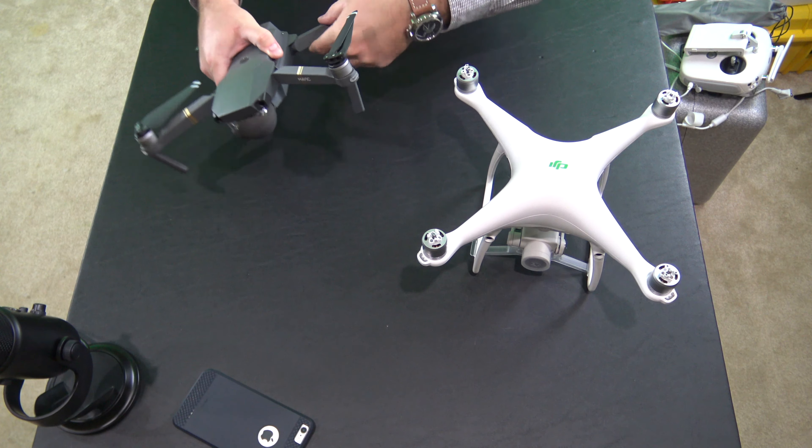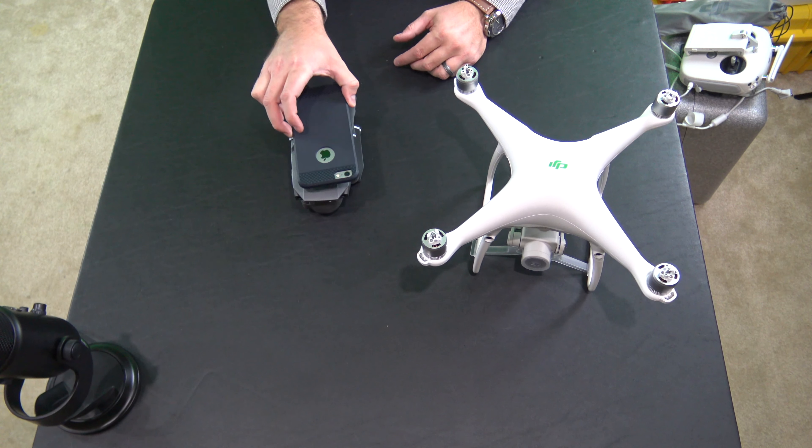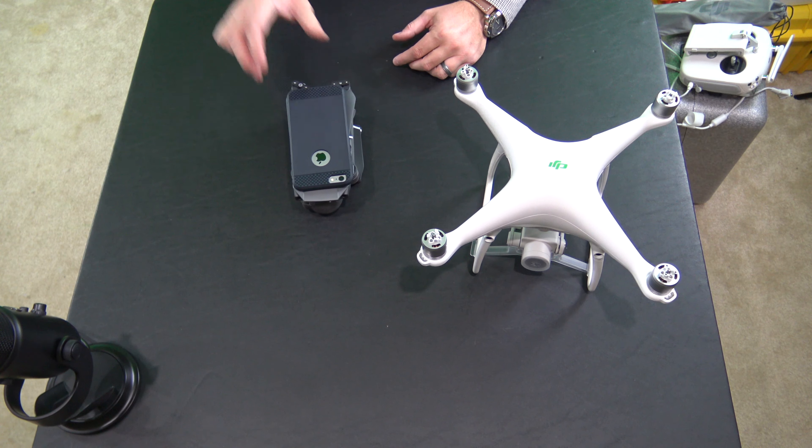Now obviously the Mavic, it's the first of its kind. It's the first time that we've seen DJI release a foldable drone. And keep in mind this is fully expanded here, so I'm going to move the Phantom 4 Pro over there and now what we're going to do is fold up the Mavic Pro.